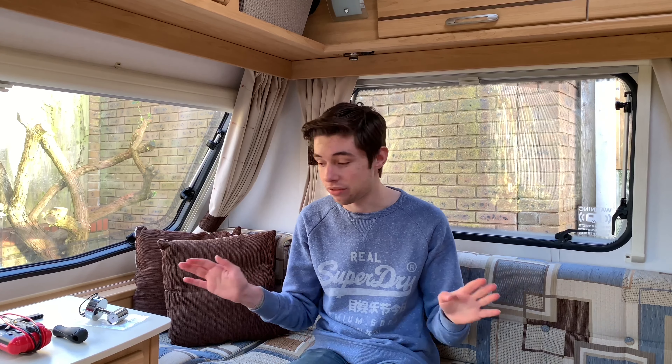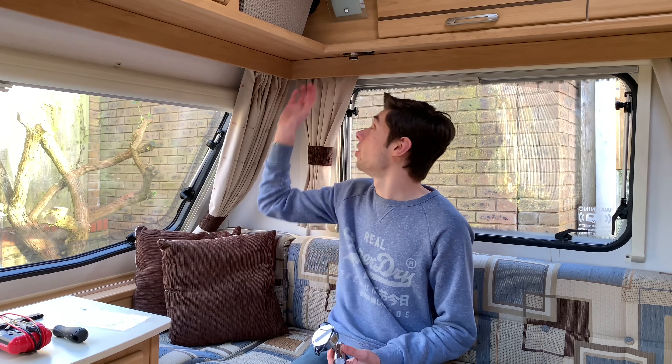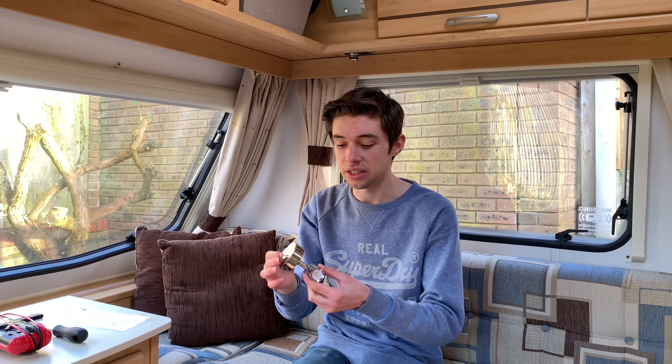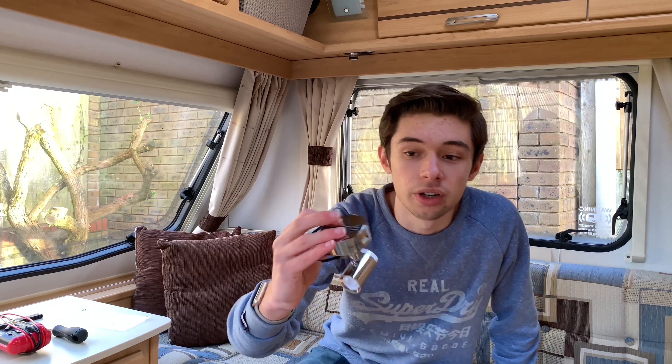Hello everybody, Luke Hodge here, and today we're doing a different video from what I normally do with PCs and vlogging. For people that don't know me, I'm just a general 16-year-old YouTuber that likes caravanning and PCs. Today, as the title suggests, we're upgrading from old spotlights to LED spotlights — with the added benefit of USB charger functionality.